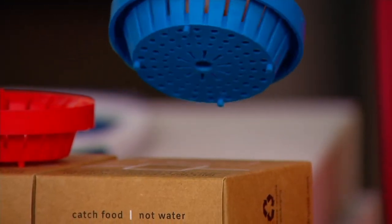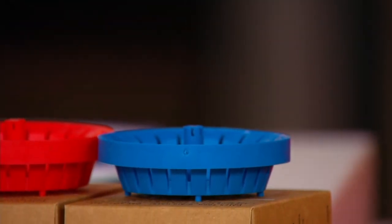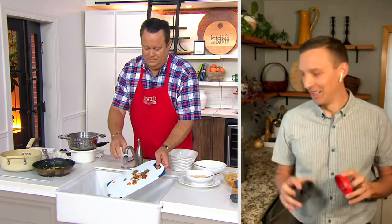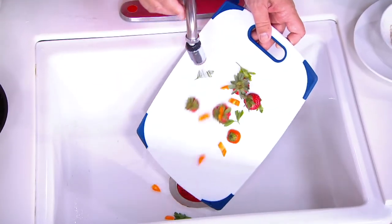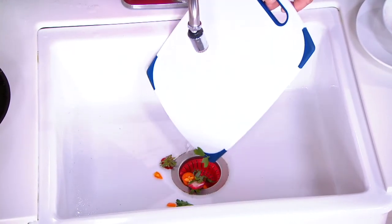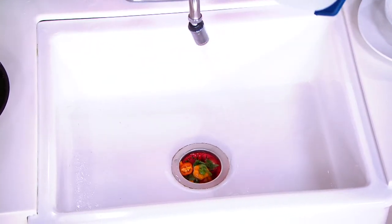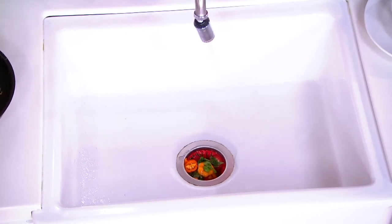These are all designed, Pat, to fit in most standard sinks — is that right? That's right. This is designed to be three and a quarter inches, which is the size of most standard sink drains. Garbage disposals are a little bit bigger. We've had customers that have put them in their garbage disposals to keep big things from going down, like forks. It's going to be a looser fit in a garbage disposal since it's made for the non-garbage-disposal drain, but most sink drains are sized properly to fit the Dripsy.